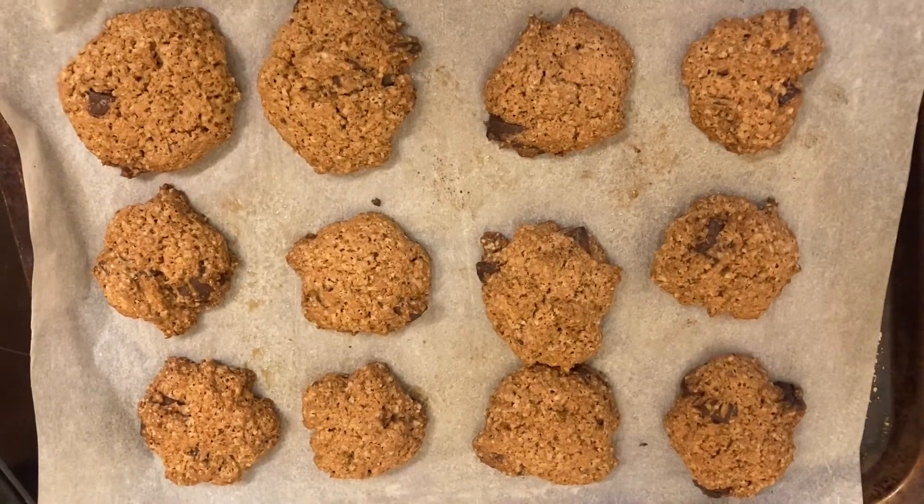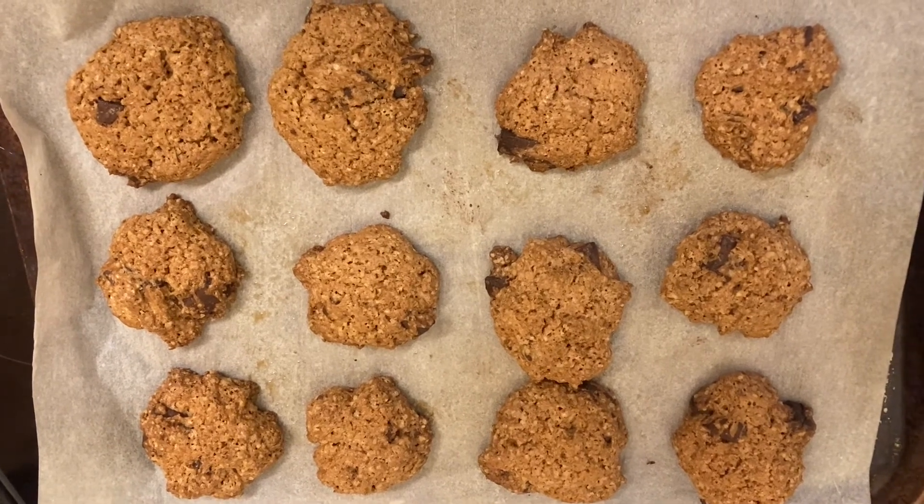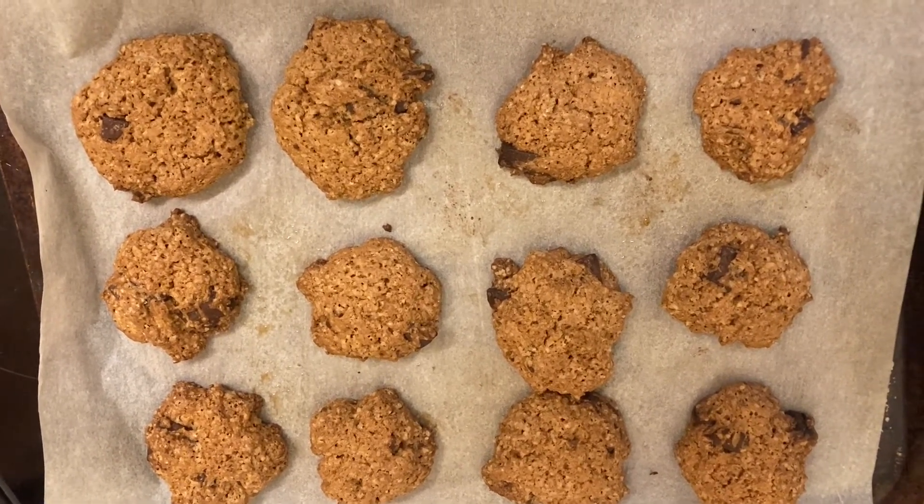Okay so out of that mixture I have made 12 cookies. Just remember to get your adult to help you when taking the cookies out of the oven, and I hope you enjoy.